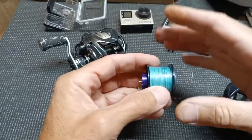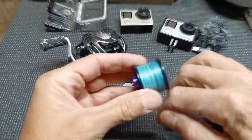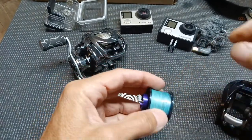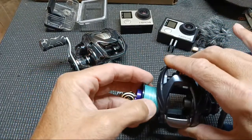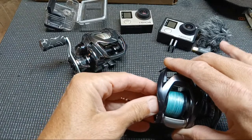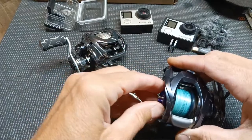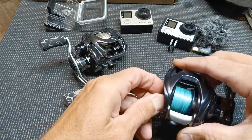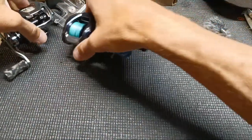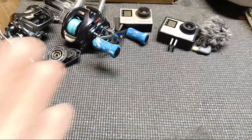If that fix doesn't work, I'm putting it back together the right way and listing it on eBay along with the Conquest BFS. Whatever I lose, I lose — I'm tired of dealing with it. I think I'll just sell it and go full magnesium Steez. I'm just at that point.